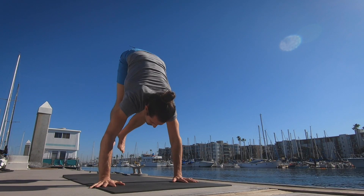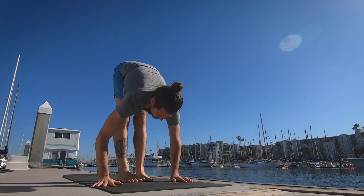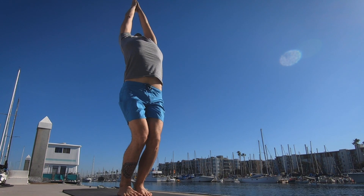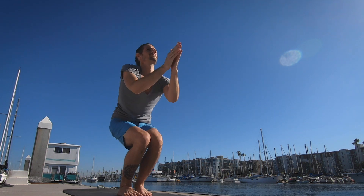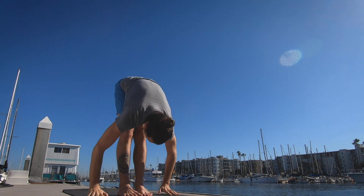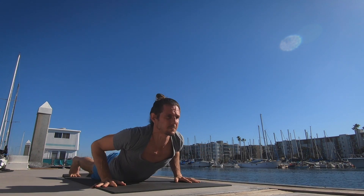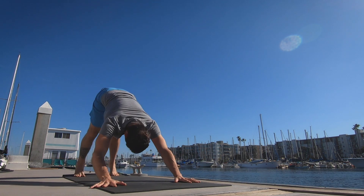Exhale the breath completely. Walk, step, or jump the feet forward. Inhaling, lifting the head. Exhale lower down. Inhale bending the knees, taking the arms up, palms touch. Exhale, straighten the legs, release the hands to the side. Last one — inhale bending the knees, arms up. Exhale lowering down. Inhale lifting the head up. And exhale, walk, step, jumping back, lowering down. Inhale pulling the heart forward and up. Exhale the hips back and up.